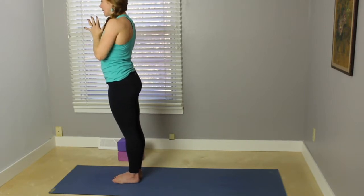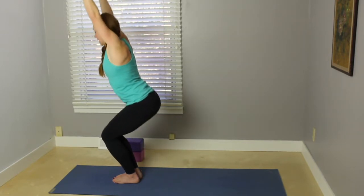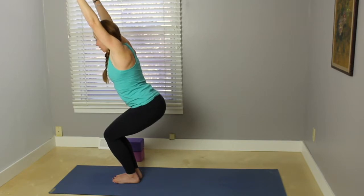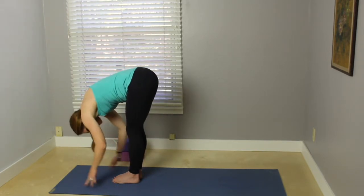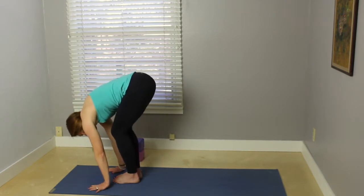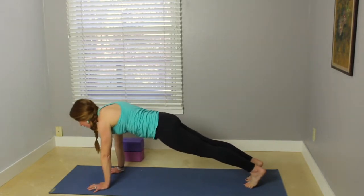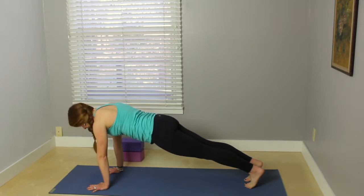Walk the toes a little bit closer together — maybe the big toes are touching. Inhale, arms up, bend the knees, sit back into utkatasana, chair pose. Work the tailbone down, low belly in. Exhale, fold forward. Inhale your heart forward. Exhale, fold. Step back, plank pose. We're not going to take a full sun salutation B here.